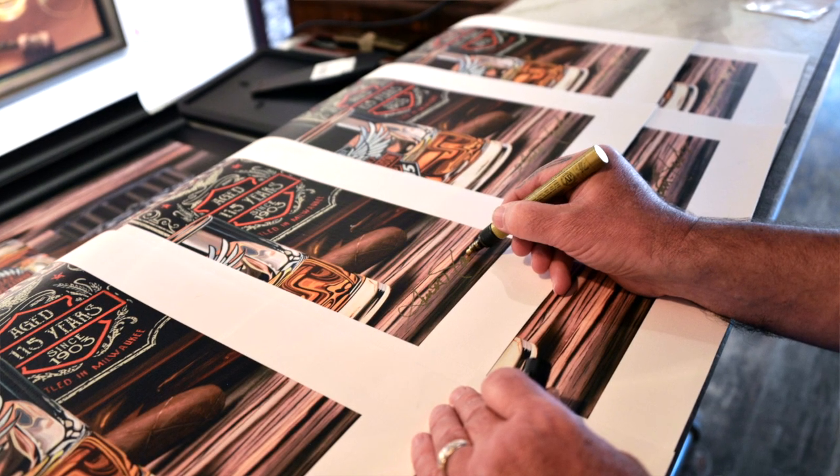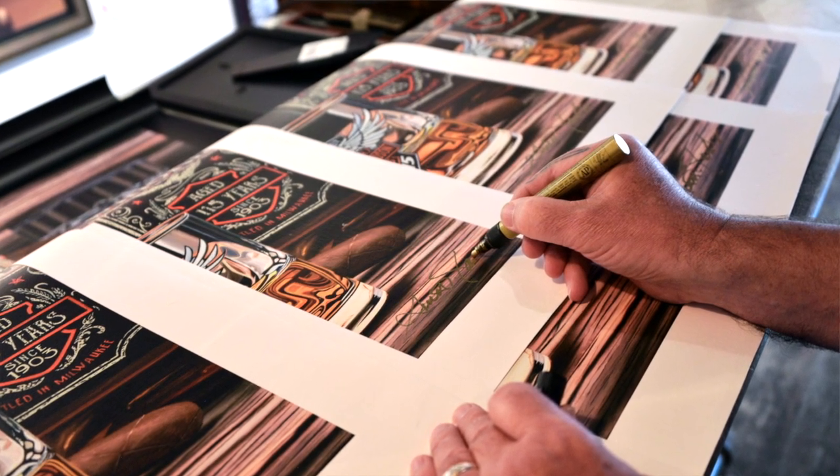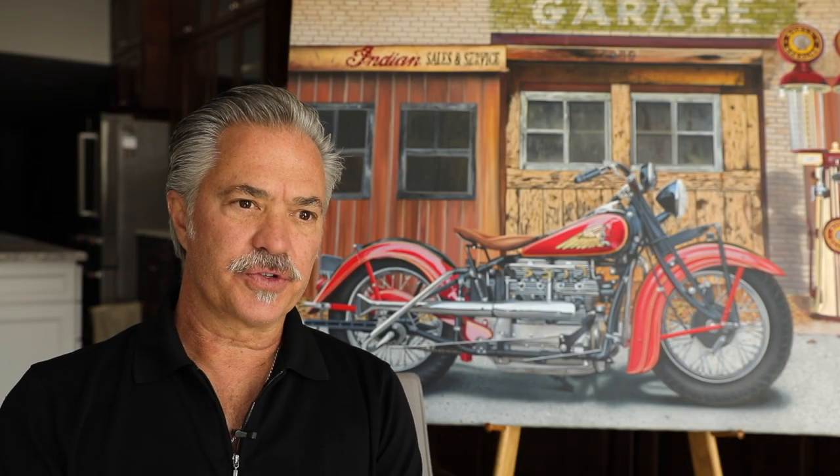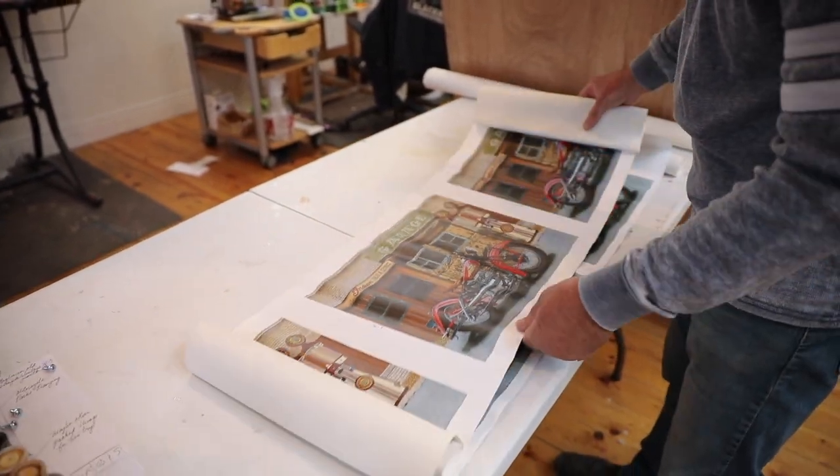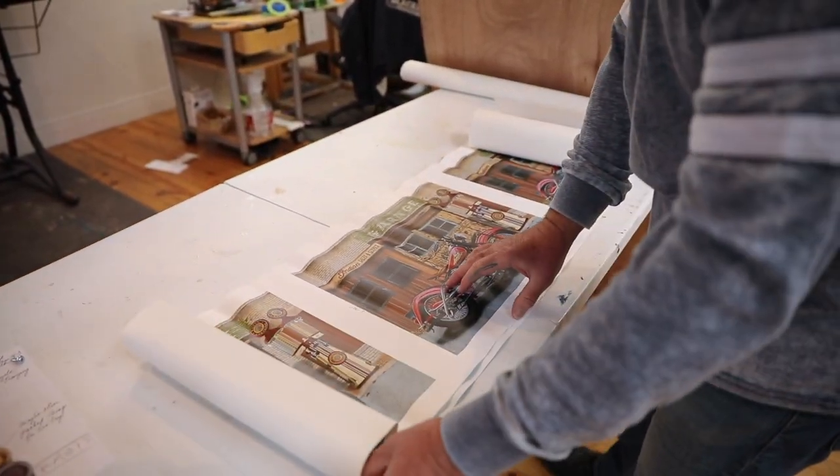So the Giclee process was the perfect match for my imagery. Once we get in all the what are called artist proofs, which would be like a long roll of samples one after another, so there might be a dozen of them in a row and they're slightly different settings from the printer itself.